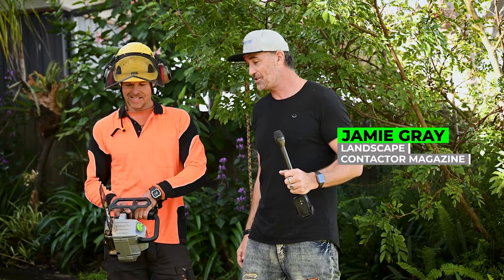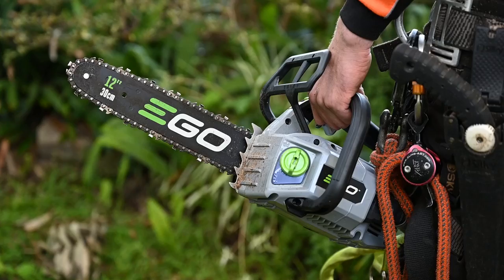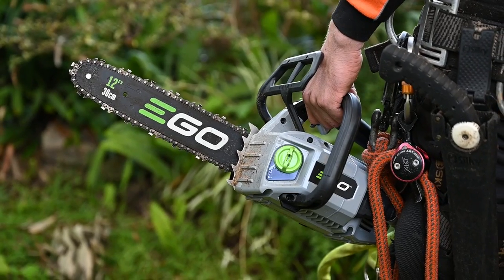G'day guys and girls, my name is Jamie, welcome to another Landscape Contractor Magazine test drive. We've actually got a great saw from EGO today — it's the battery-powered saw — and we're catching up with Yannick from Tree Frog.